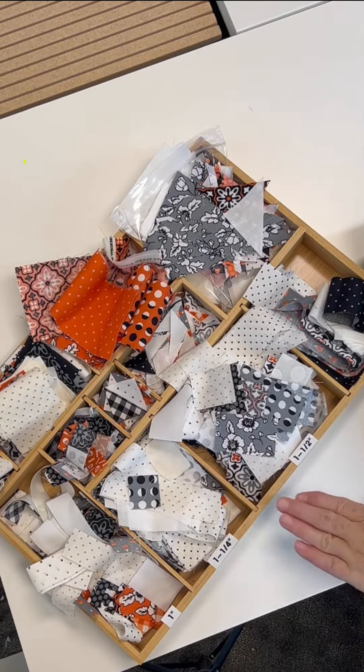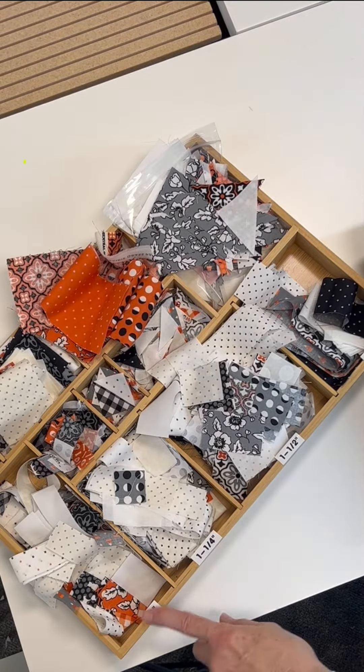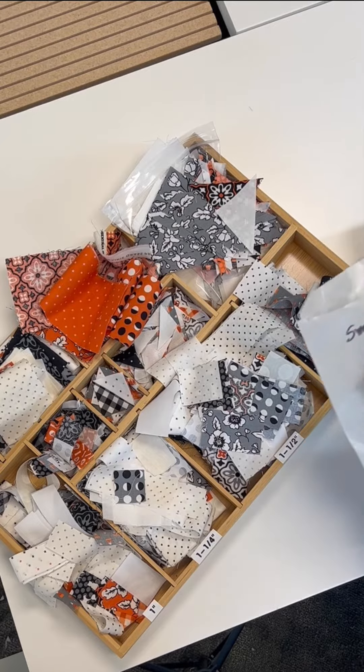I brought in my little tray here that I've been using a lot. It's kind of looking messy but I've still been keeping very organized, and now that we're doing some of these small pieces at the end it's been very helpful to have — I can grab pieces easily. Sometimes I'm super organized, sometimes I'm not.